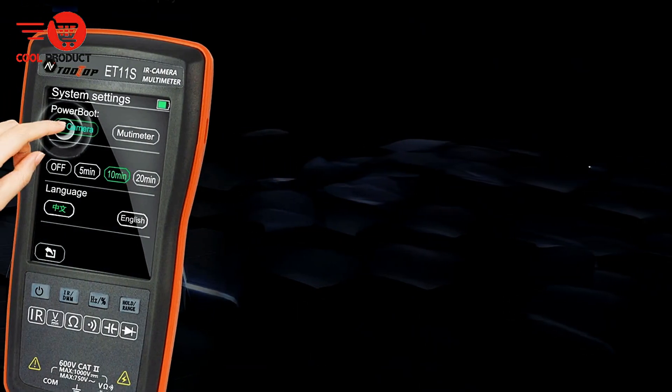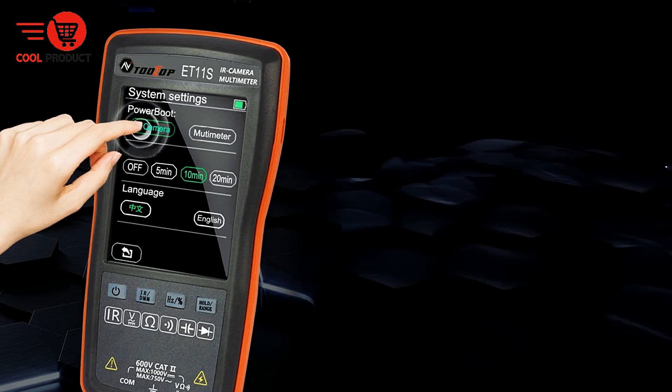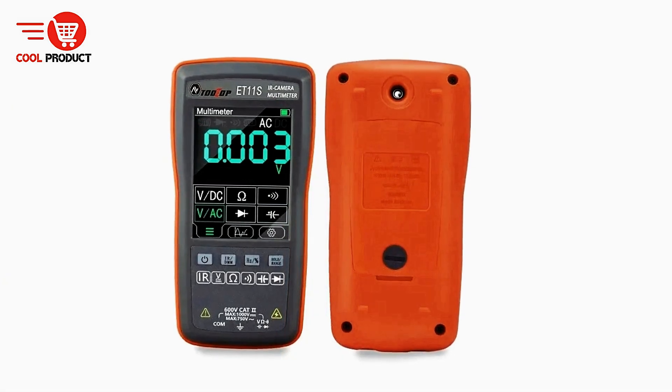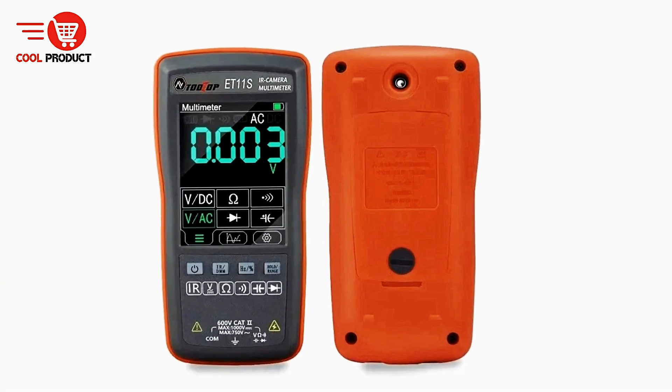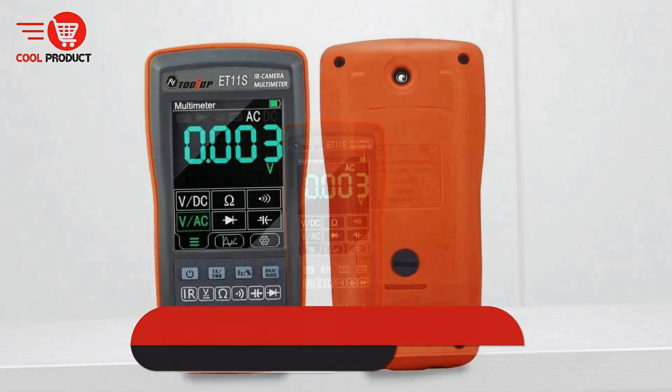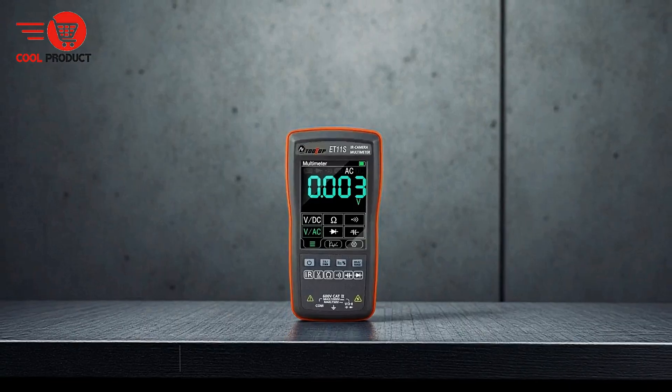Combining portability, multifunctionality, and data analysis capabilities, the Tooltop ET11S Thermal Imager Multimeter offers a modern solution for technicians, engineers, and DIY enthusiasts who need accurate measurement and thermal imaging in a single, easy-to-use device.